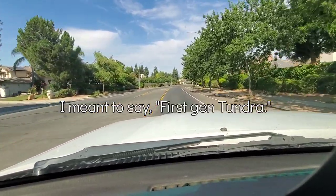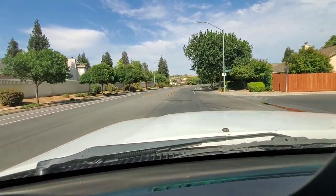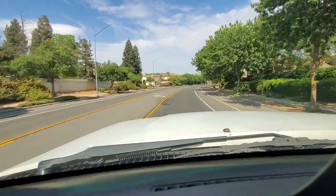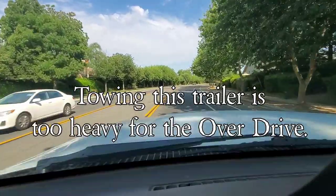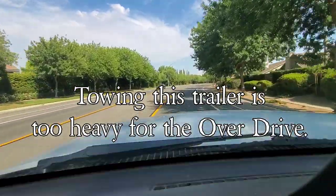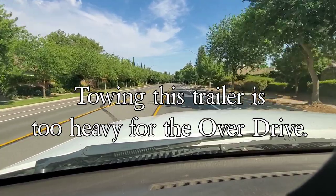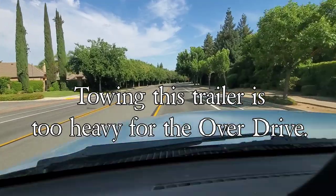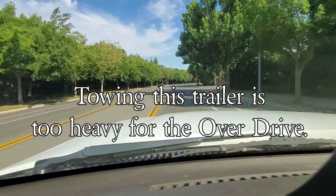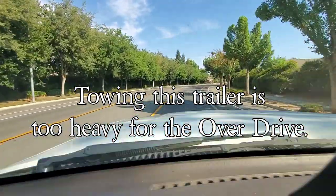If you have a first generation Tundra, you have a 4-speed transmission, so you have to turn off your overdrive in order to tow this thing nicely. Otherwise your transmission will be hunting, trying to get into overdrive mode. You don't want that because it's too heavy for your transmission - you will burn your transmission. Trust me.